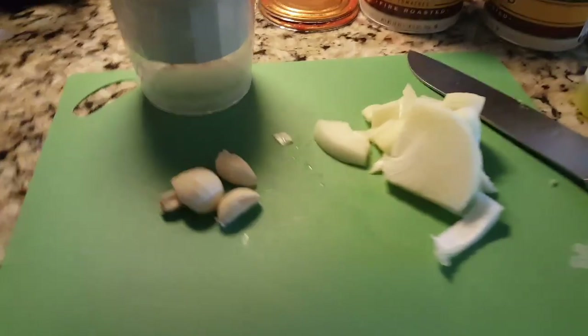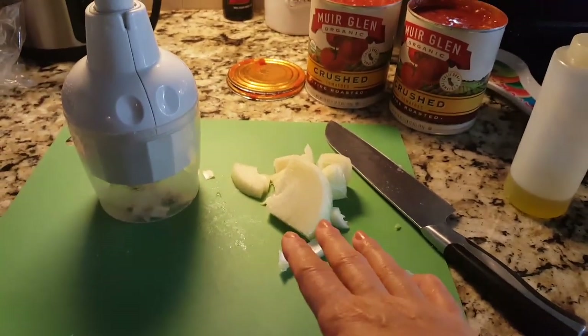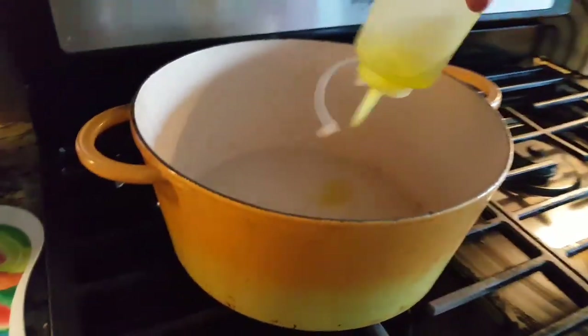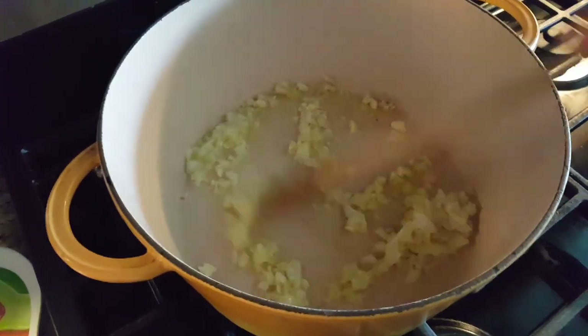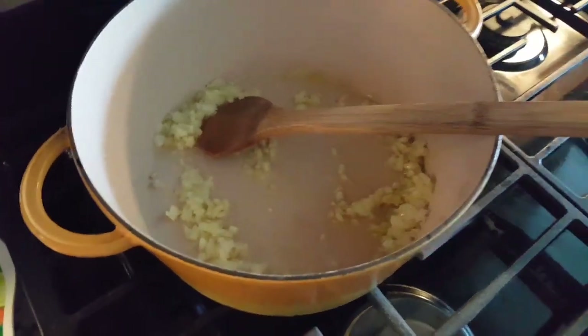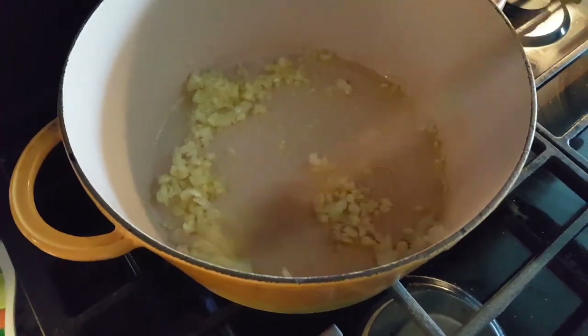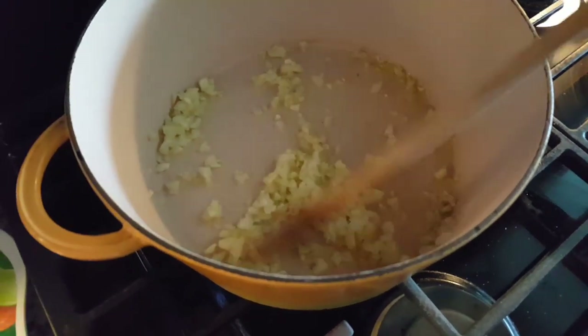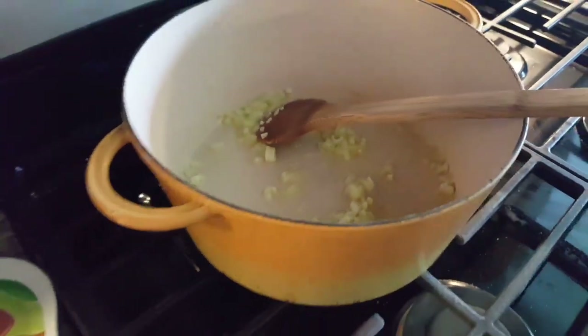To get the sauce going while the meatballs cook, I have garlic, onion, olive oil, and two cans of crushed fire-roasted tomatoes. I'm going to mince the garlic and keep the onion a little chunky, get some olive oil going, and sauté the garlic and onions first. I'm adding a little pinch of pink Himalayan sea salt so they start sweating their liquids out and get nice and translucent.